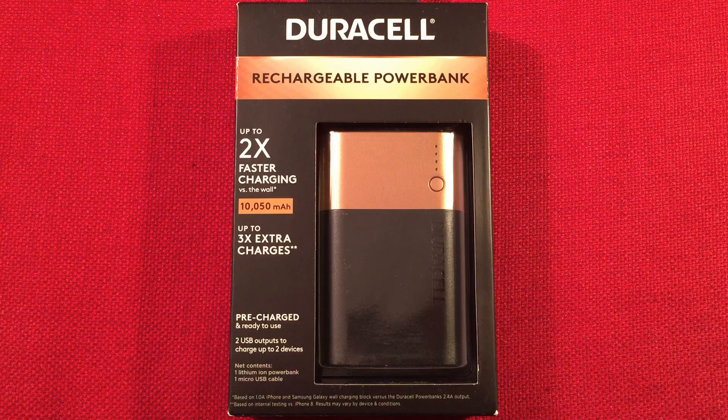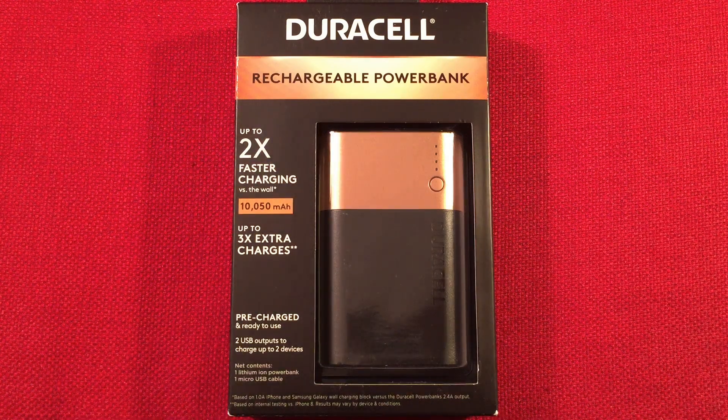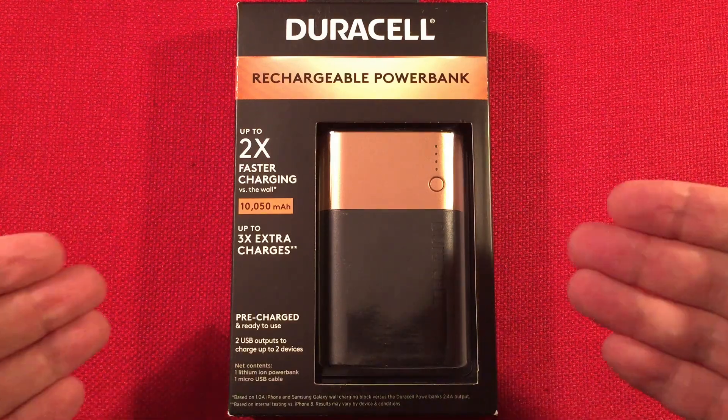Hello and welcome to Tuner Tips by Todd Abert. In front of us we have the Duracell PB3. This is a 10,050 milliamp hour rated power bank. These are very handy, especially for us radio guys who want to charge on the go.